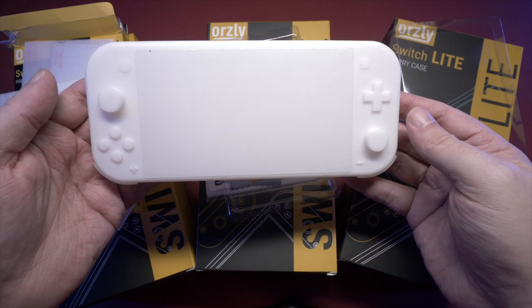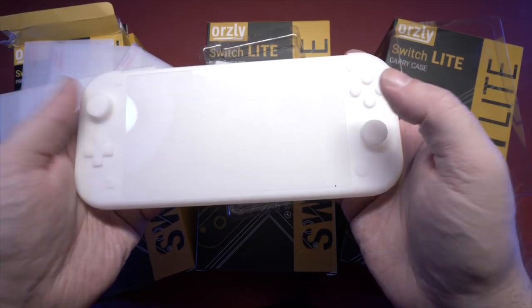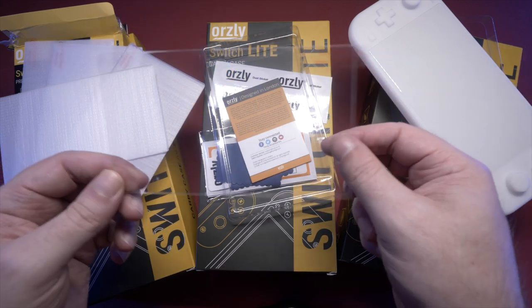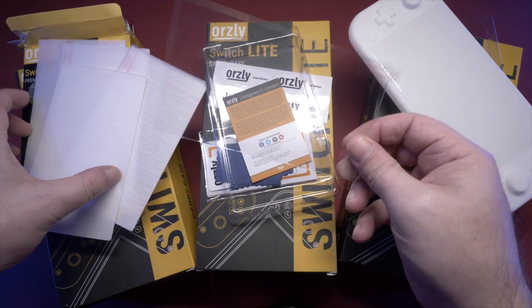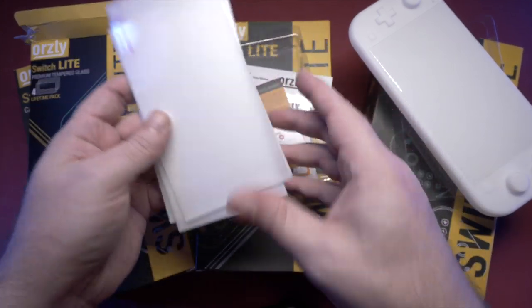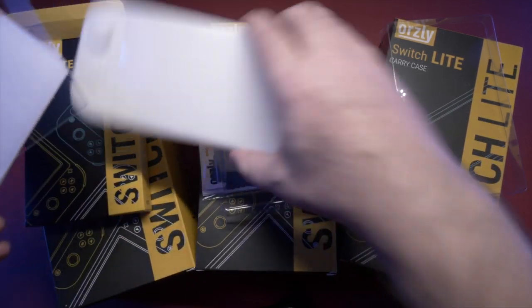These are pretty standard Orsley screen protectors, and obviously with the 3D print they supplied I can't really apply it properly to show you, but I have put it on there so the light glints off and makes it look a bit more like there's a screen. These are basically — in fact, exactly — the same as the older Orsley ones for the original Switch, except they're cut to a different size for the different screen. I have full and absolute confidence in this. I have two launch Switches — I bought one cheap on Amazon Prime last year — and I have screen protectors on both. I can guarantee that if and when I get a Switch Lite, as soon as it's out of the box I'll be putting one of these on.